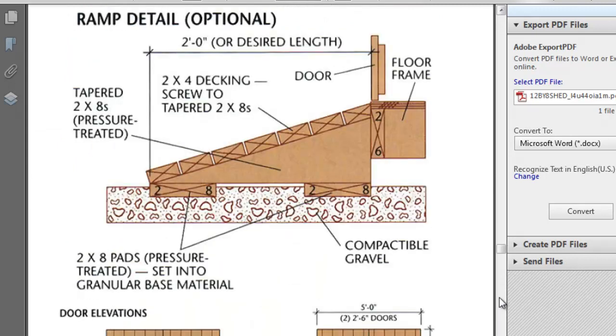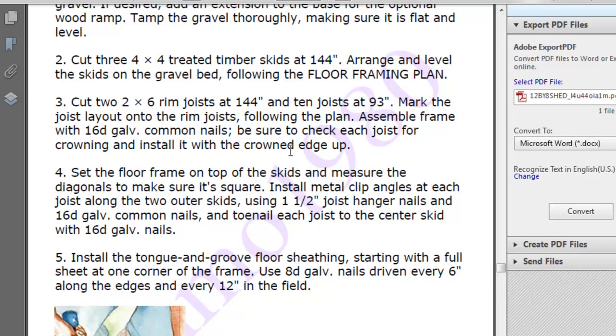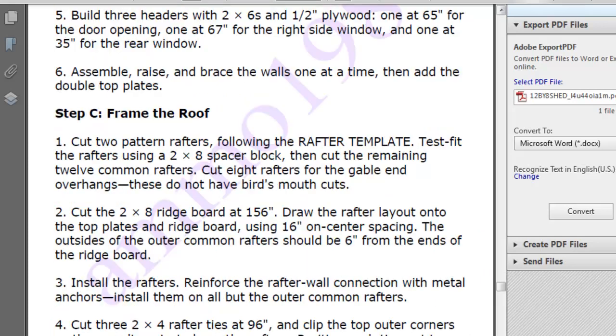And there's more. It gives you step-by-step directions on what you need to do — step one, step two, three, four, five — all the way down to the finished product.